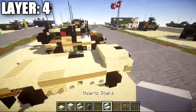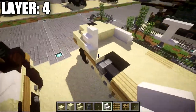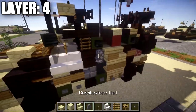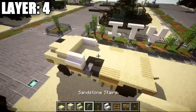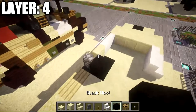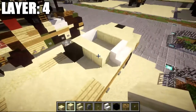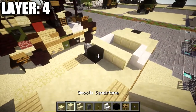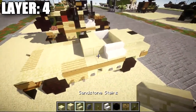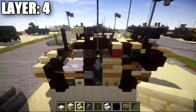Place one and two quartz stairs going back on each side. When you reach the next section, there's a difference between the two sides. On the left side, place a sandstone stair followed by a cobblestone wall. Right behind the cobblestone wall, place a black wool block. Behind the sandstone stair, place three smooth sandstone blocks to the side, and off the black wool block place two more smooth sandstone blocks to the side. On the right side, place two sandstone stairs — make sure the sides are correct.